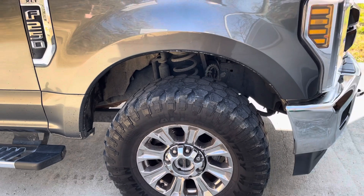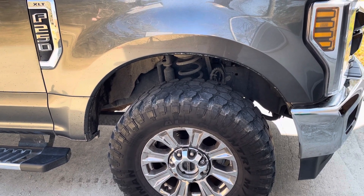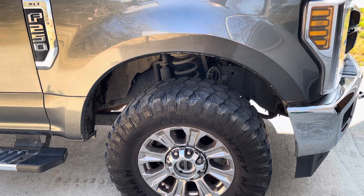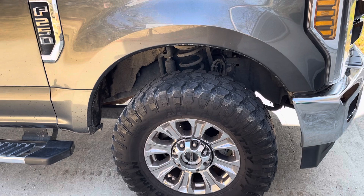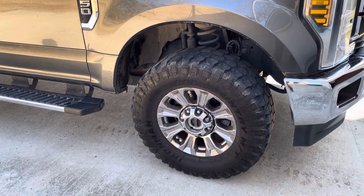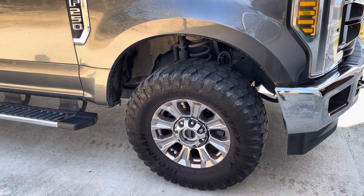I know if y'all watched any of my other stuff on the Ironmans — the pros and cons and all that. They're a great tire, they're an affordable tire. I was kind of worried about longevity and how well they performed through their lifespan, but they performed great. They've done everything I've asked them to do.